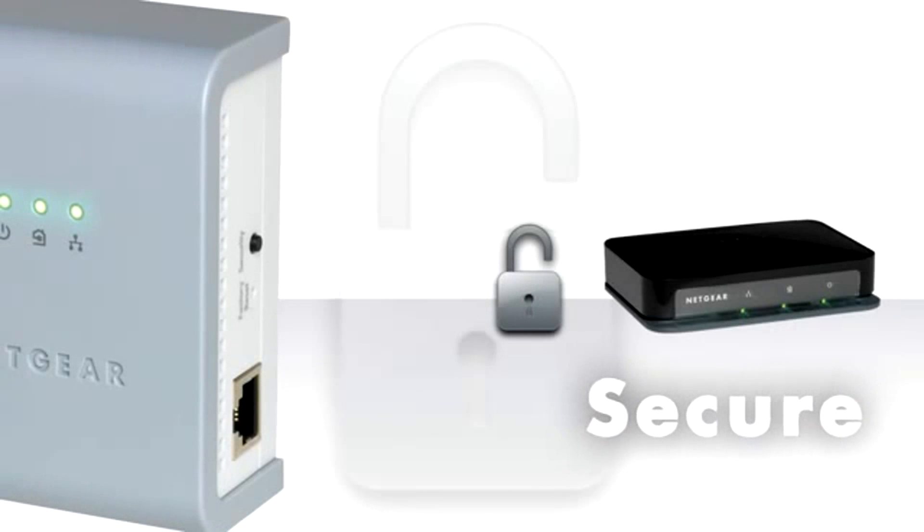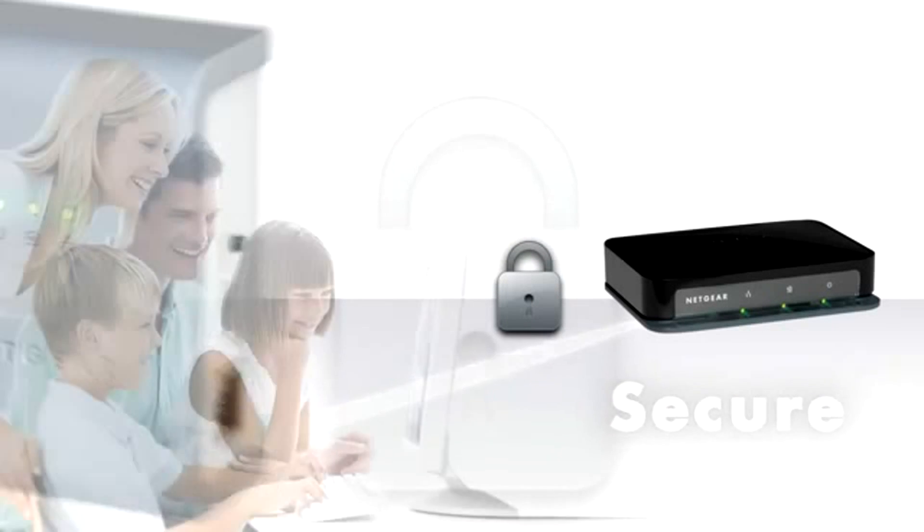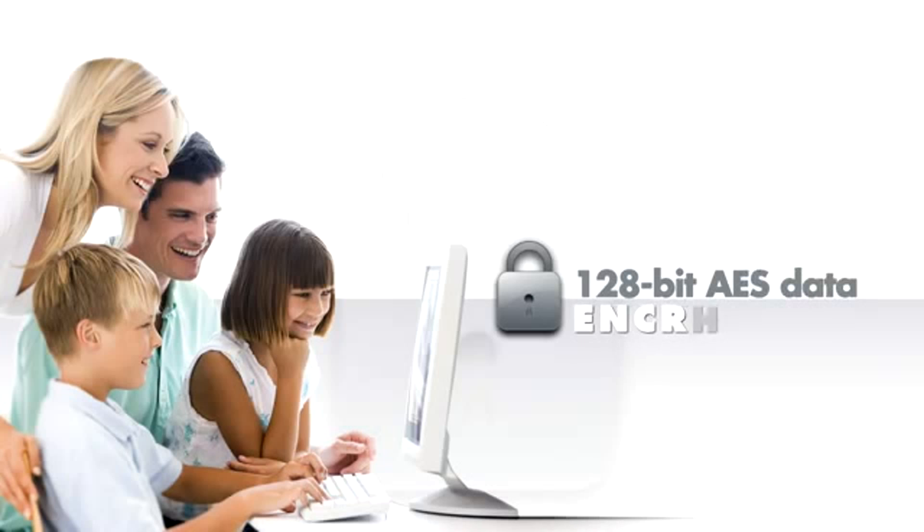Powerline AV is secure, too. At the press of a button, each device enables 128-bit AES data encryption, ensuring your data remains private.